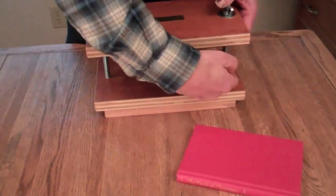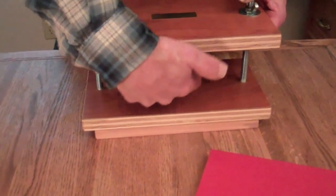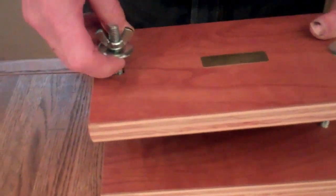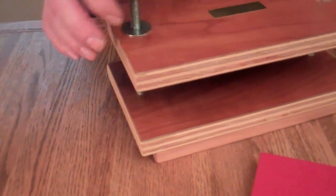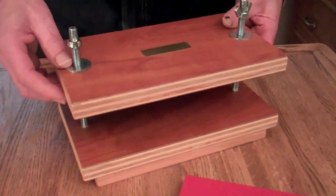It's also nice and smooth. Other presses made from wood could telegraph the grain into your book. One real positive point is inside here there's a copper bushing, so when you raise this up and down it's nice and smooth — the threads don't catch on the plywood.